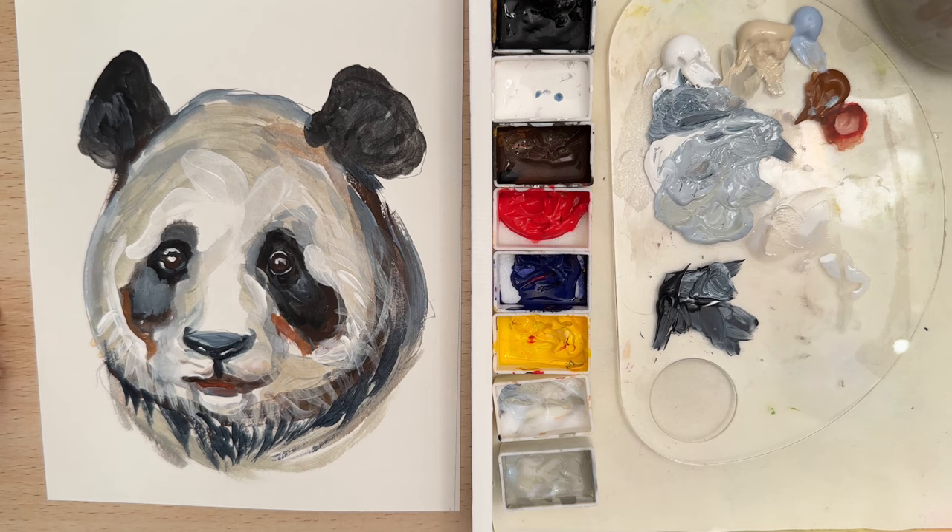Alright, I think that's all you need to do — we'll call this project complete! I hope you get a chance to paint along with me. Thank you so much for watching. Please like and subscribe for more tutorials, and we'll see you in the next video. Bye!